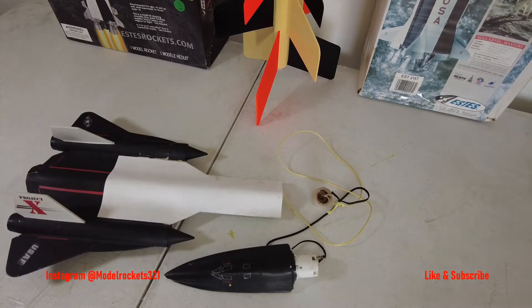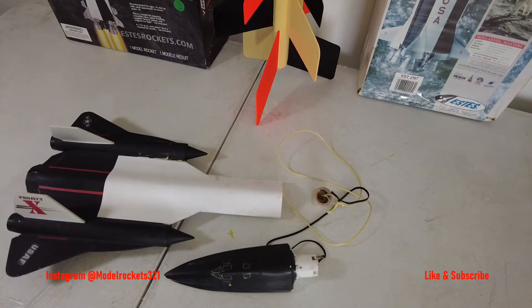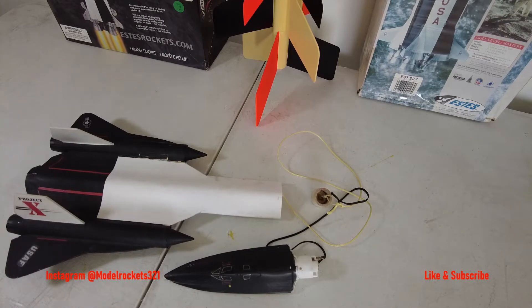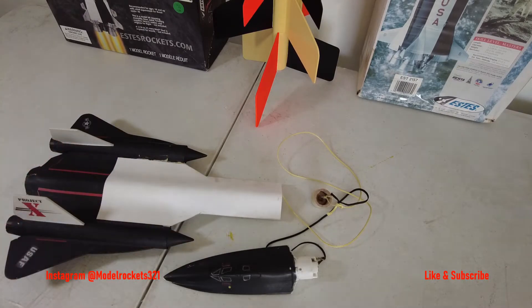I'm going to start off with Project X. I know I've been putting a lot of videos up on this Blackbird experimental project, but please bear with me — it's coming to an end. This may be the last launch of it. I changed some things around, it's all redesigned and built. I'm not going to add paint until I know it's a success. For right now this is just kind of prototype-looking paint since I redesigned it.